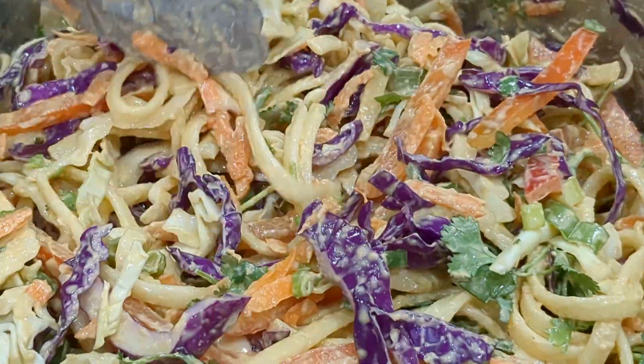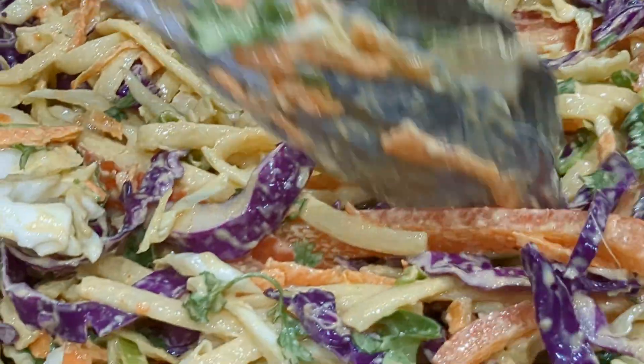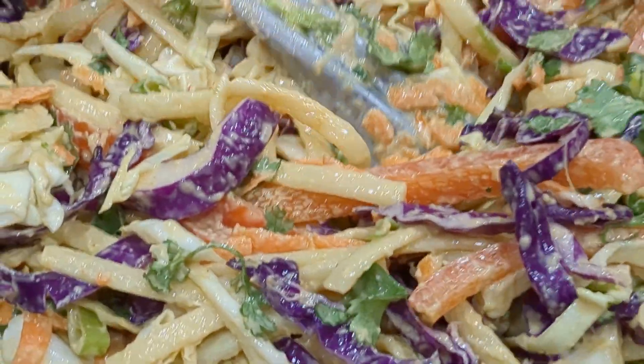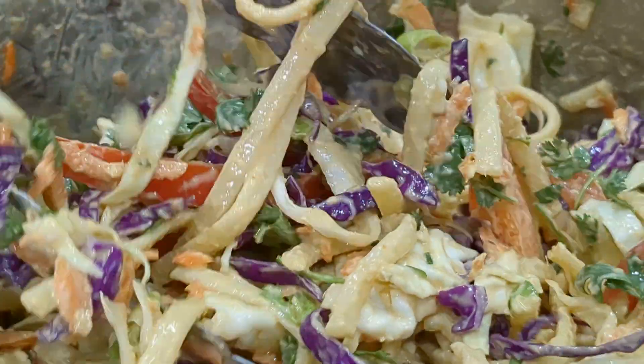Great for Christmas. And cabbage is so good for you. If you can get your kids to eat this — with tahini, I'm not sure if they'll like it because it has a slightly bitter taste, but it's really good. This is beautiful. Try this one, guys, I think you'll love it.